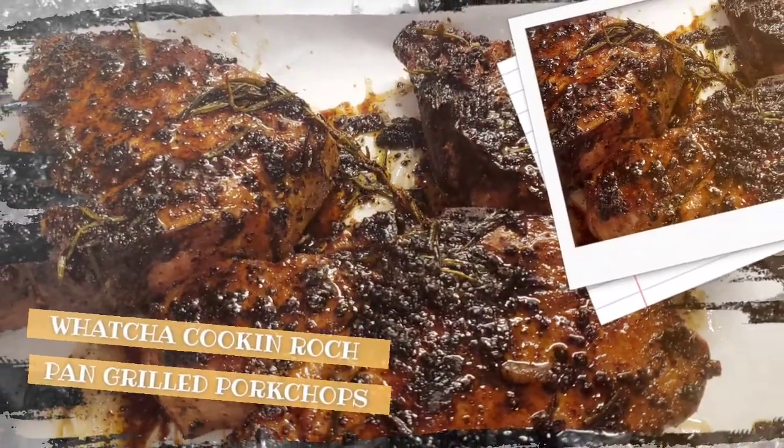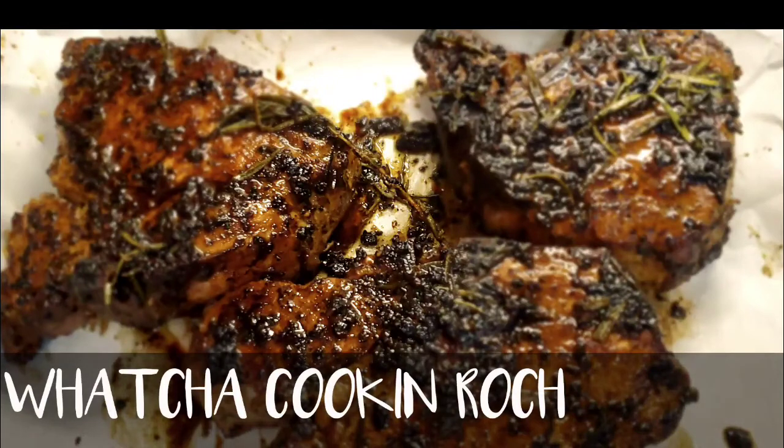What you cooking, Roach? What you cooking, Roach? What's up, guys? And welcome to my channel, What You Cooking, Roach. All right? And for those that are new to my channel, welcome.